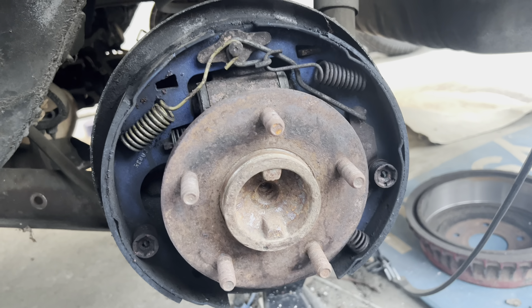Now that the wheel cylinder is on, take a look at your backing plate — look at the wear right here, here, here, and here. That's where your shoes sit on the backing plate. Brakes expand and contract and can squeak. A buddy of mine at the dealership taught me to put a little grease on those wear spots. I forgot to address it on the other side, so do this now so you don't have to chase a squeak later.